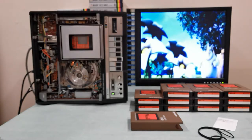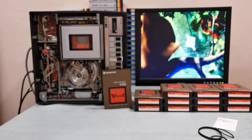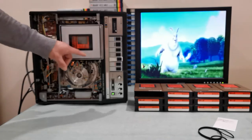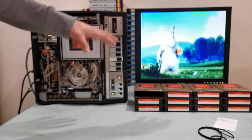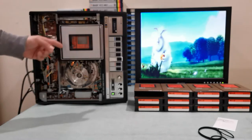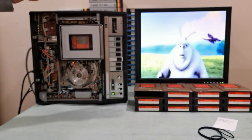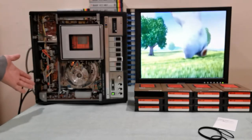VHS was available around the same time and pretty much won out. This V-Cord 2 format failed — it only lasted maybe three or four years. Comparing my video quality to other V-Cord 2 videos on YouTube, I have not seen another machine with better quality output. This machine is 45 years old, from 1976, and I have not changed any of the capacitors — they are all the original stock ones and still working.